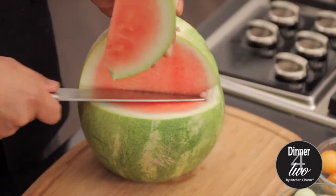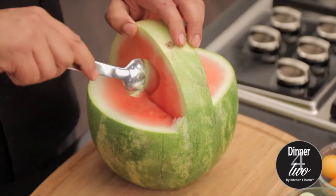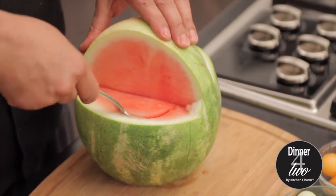You see how easy that was? That's because we got that precision knife by Royal Prestige. Now with the help of a spoon we're just gonna take out all the way to the melon.